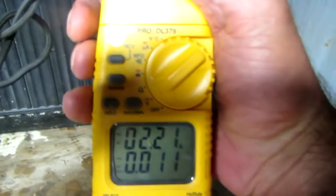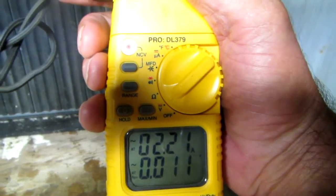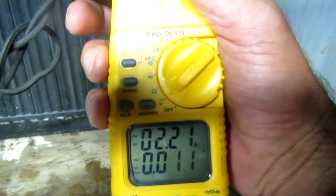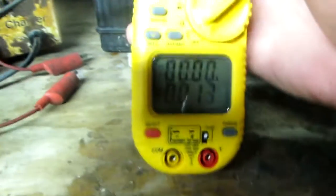Now I put it on the positive cable, and you can also go in and click it on the negative cable and it's going to read. But if you place it on both cables, they cancel one another and you'll read a zero.